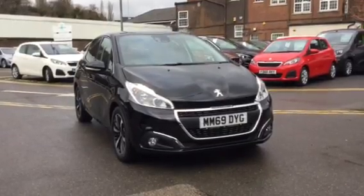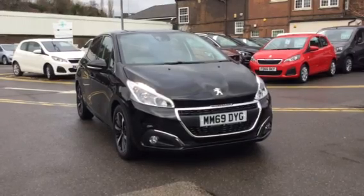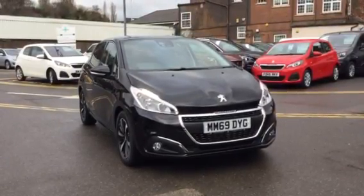Hi, I'm Anthony at JJ Cookson. I'm going to be showing you around this Delivery Mileage 208 Tech Edition and what main features come along with it.